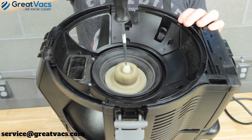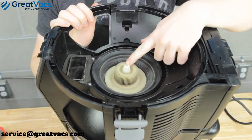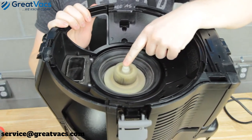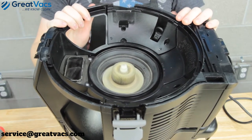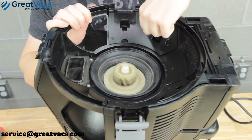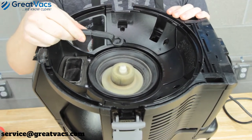You can't use a flathead screwdriver on these because the nut doesn't have a slot in it. You may also notice that this nut is plastic, so you don't want to use a metal socket or wrench on it. That's where you'll want to use the included wrench tool for the water separator.